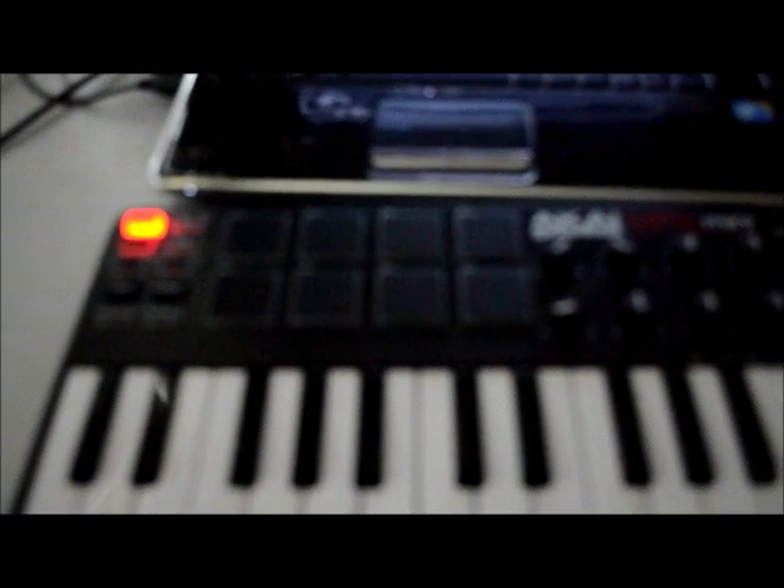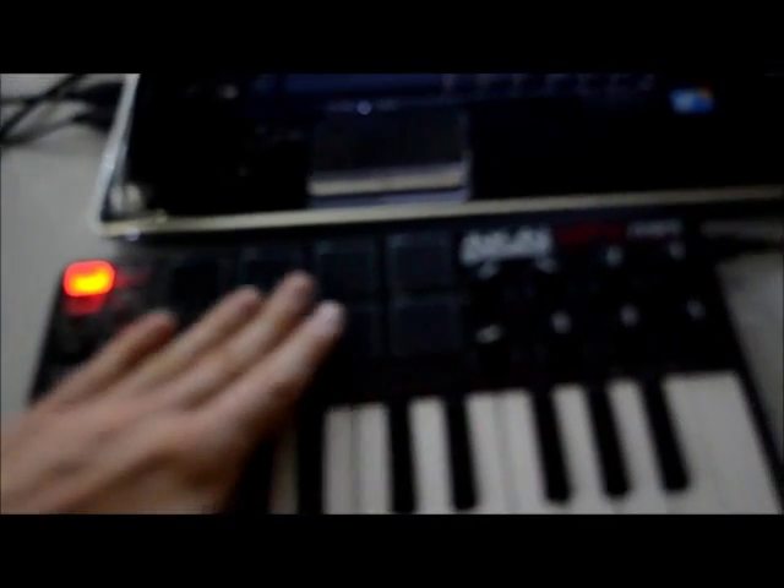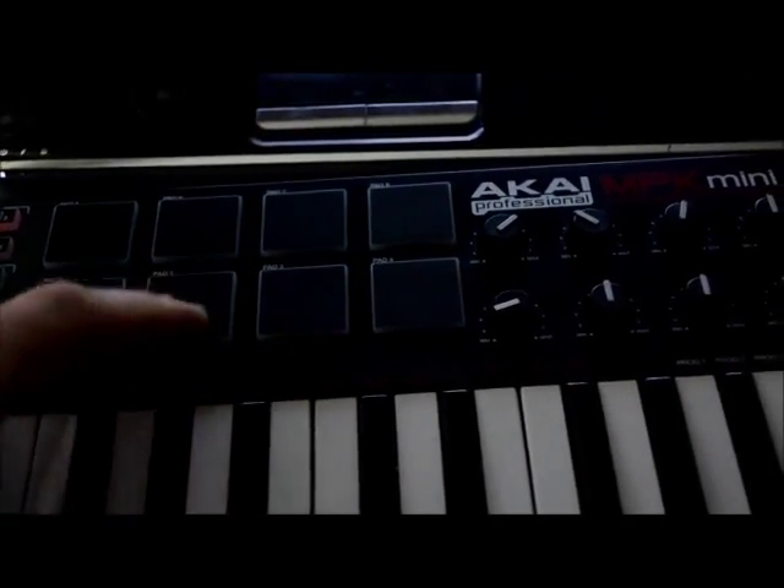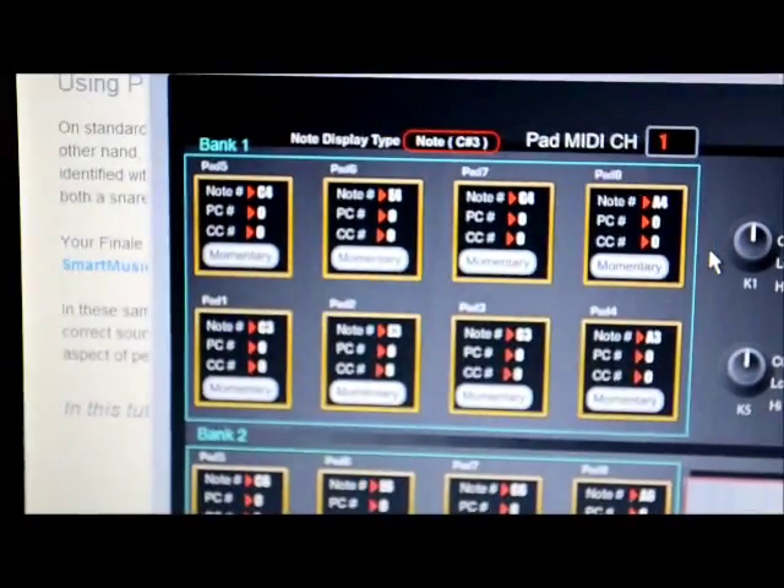Hello guys, my name is Dimitri and I'm going to show you how to set pads on the Akai MPK Mini to the program. I have Reason with Propellerhead and the Kong drum machine, and here's the setup.